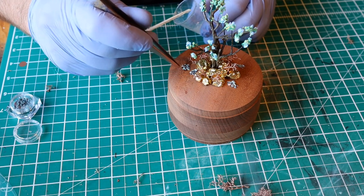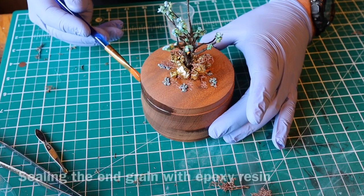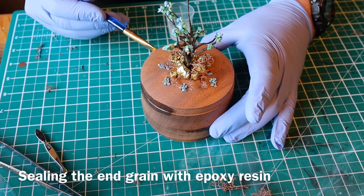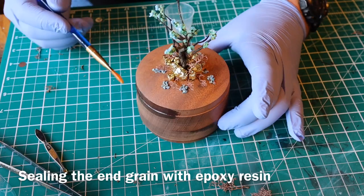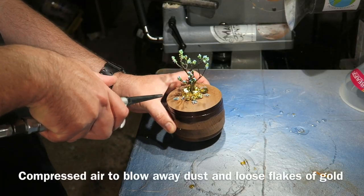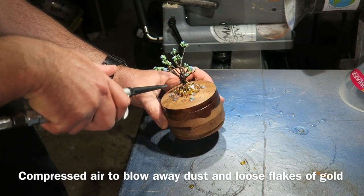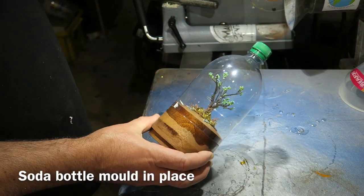They're very fiddly — you're best placing them by hand with tweezers so you don't waste them. I'm painting the edges with some epoxy resin to seal the end grain and stop the resin soaking into the wood too much when I pour the resin on, then blowing away any loose bits of gold and dust.